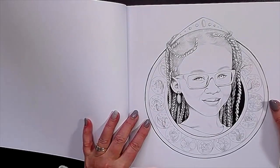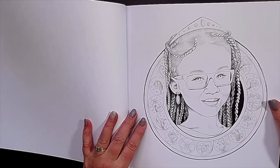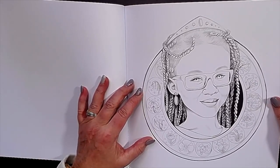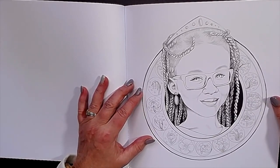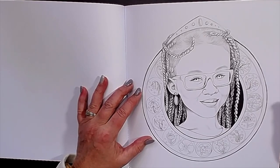I'll leave a link for the book in the description. And in Laura's Etsy shop you can also buy single pages if you want. I did that before I had the book, so that you can try them and print it on paper that you want.